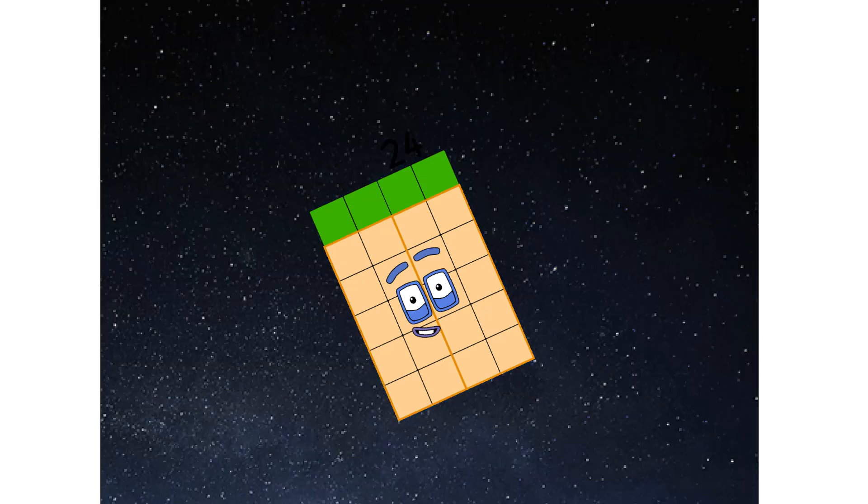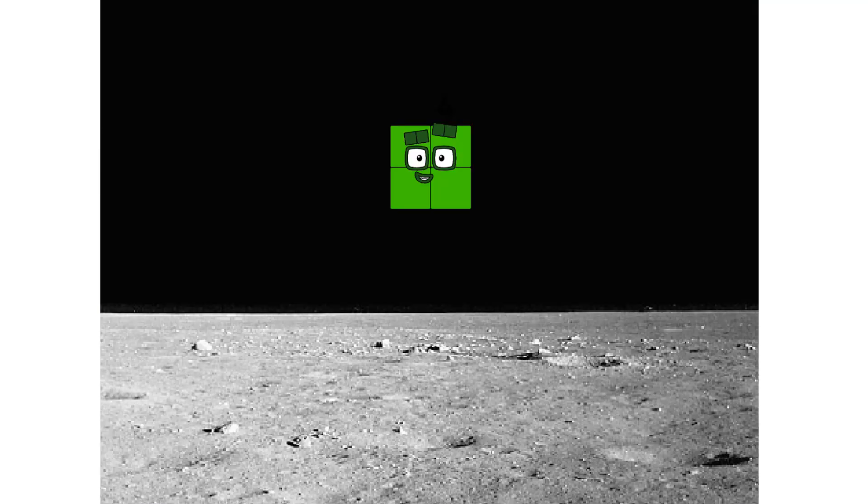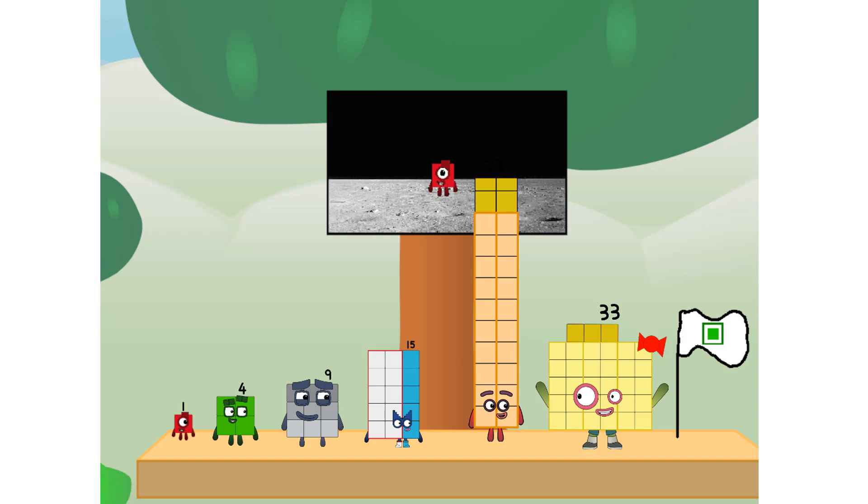We've reached space. Second stage complete. Super duper — achoo! Entering orbit. Launching lunar lander — achoo! The square has landed. We did it!